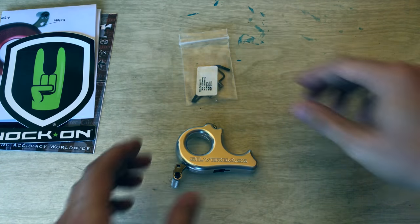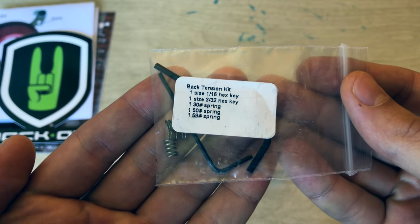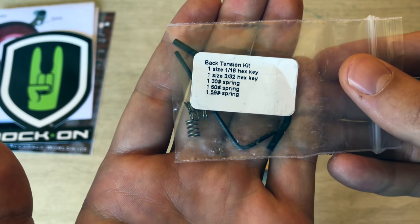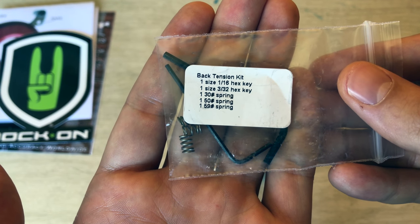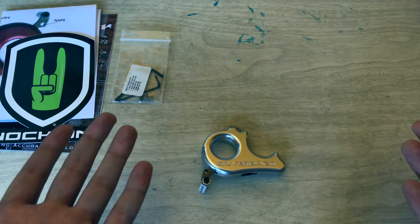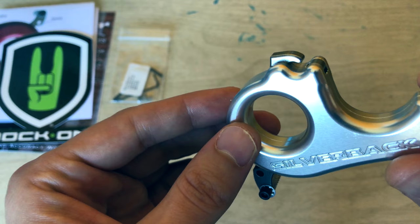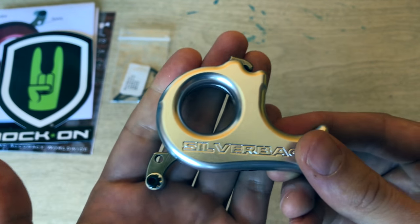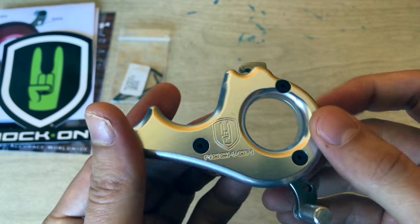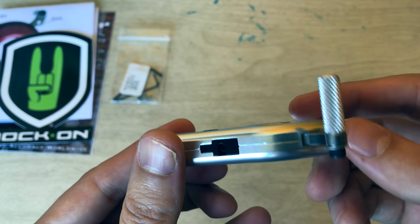It came with the release, obviously, and then a little kit bag with three screws and two allen keys. So you get two hex keys and a 30, 50, and 59-pound spring. I'm not exactly sure which one is currently installed, as there's no additional information on that. That's something I was a little worried about — they make really high-quality products, and there's definitely a market for someone who wants to sell a high-quality release with nice packaging and a lot of documentation. I don't have a tensioner scale, so setting it up will take a little bit of work.